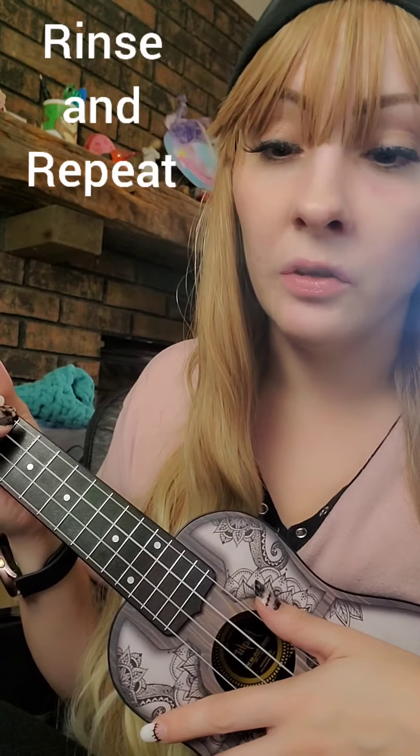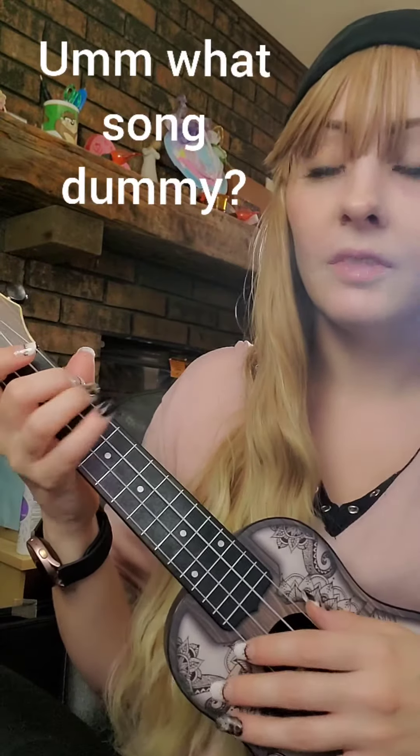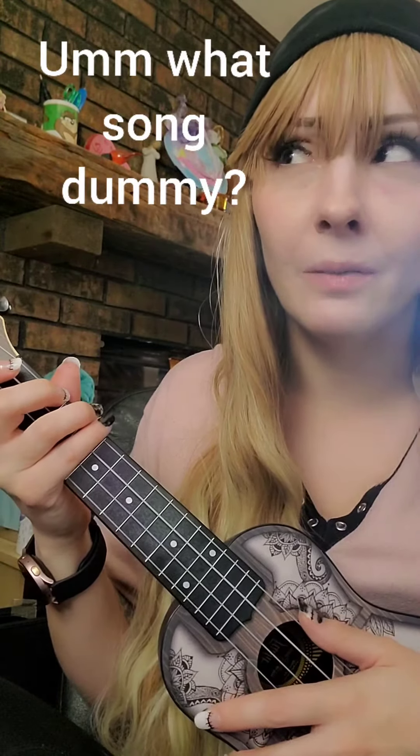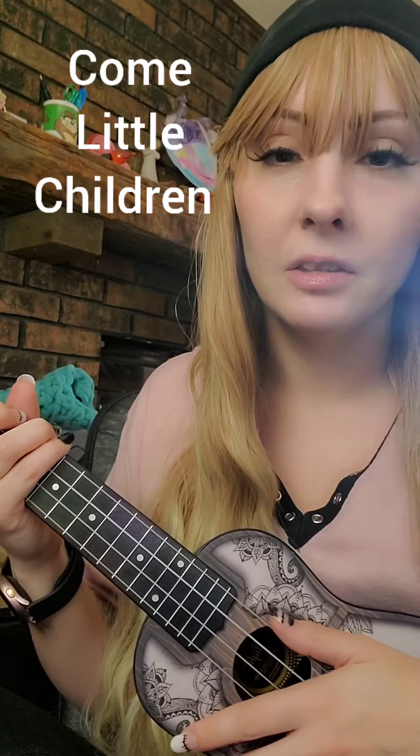And we're just going to be using those chords. Follow along. This is for Hocus Pocus — 'Come Little Children.' I'm sure it was in the title. I hope.